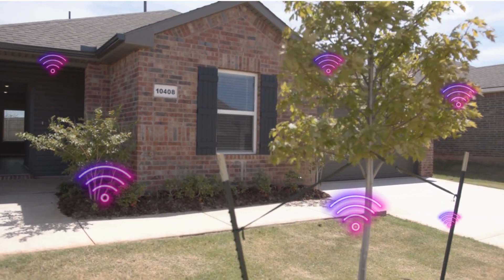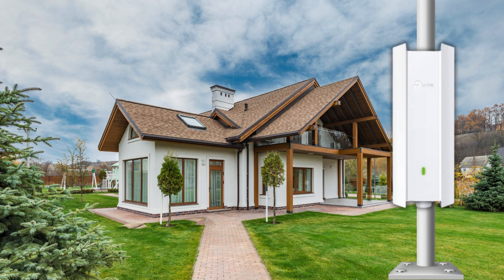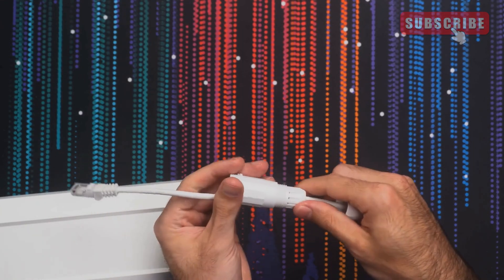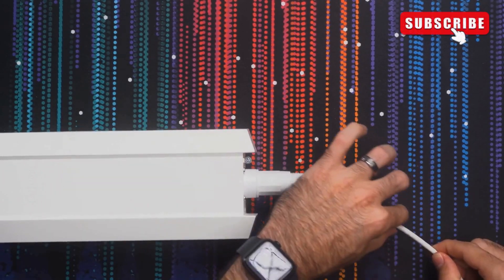Next, mount the EAP650 Outdoor in your chosen outdoor location. Use the provided hardware to securely attach it to a wall or pole. Connect an Ethernet cable from your PoE switch or injector to the EAP650 Outdoor. This will provide both data and power to the access point.